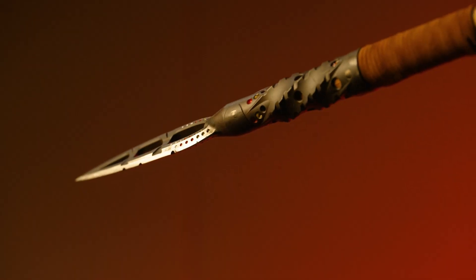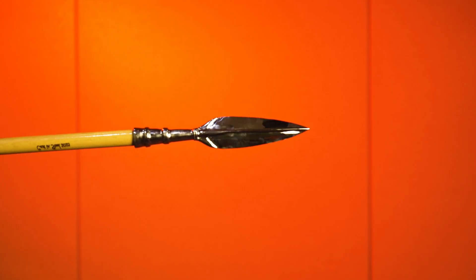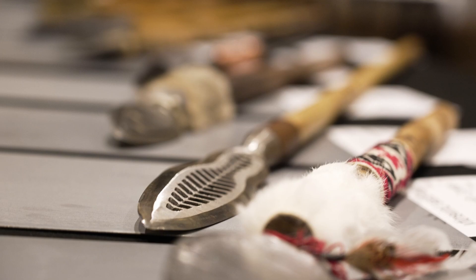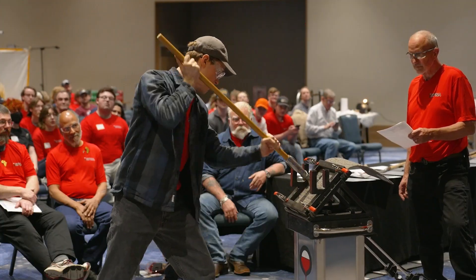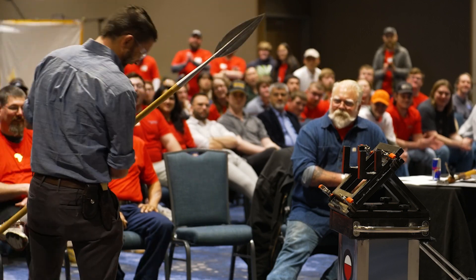Judging this competition is going to be difficult because there are some really technically advanced spears out there, as well as some really traditional looking spears — ones that I would have assumed were smithed or forged but were actually cast. So from first blush it's difficult to pick a top ten. But as we go through the testing we're going to see how things hold up, how they feel, how they perform, and we'll be able to winnow it down to several that are upper echelon.